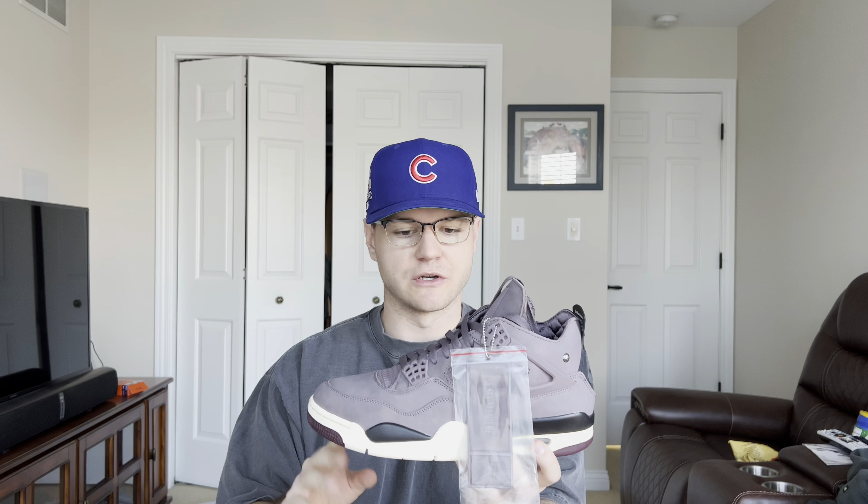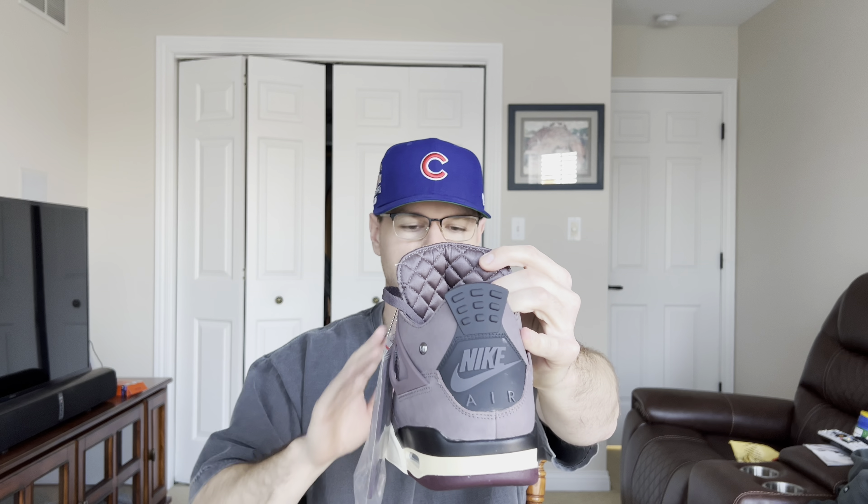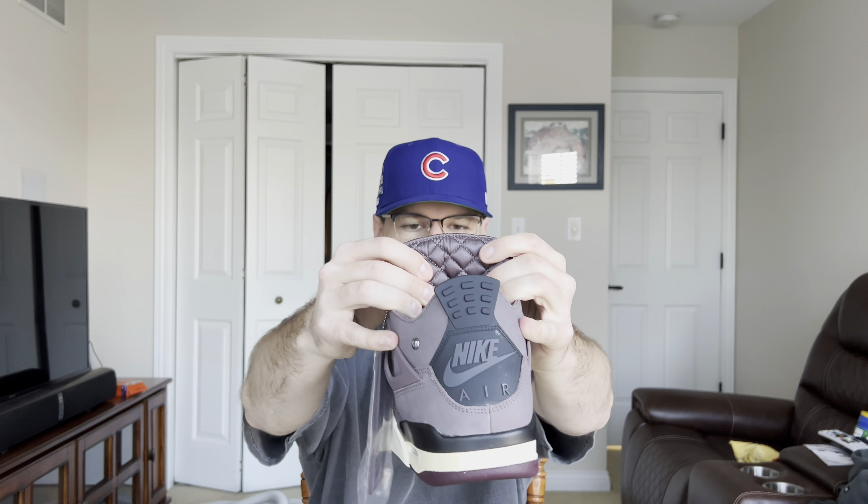The color of this shoe really changed my mind in hand when I got it. I had trouble looking at online photos and trying to determine what this color was, but getting it in hand it's this beautiful purple violet — dark purple, kind of reminds me of a mauve, like the Yeezy 700 Mauve, a purple brownish color. A beautiful, luxury winter shoe — and that's what I get when I look at these. A-Ma-Maniére is a luxury brand and I feel like they knocked it out of the park. This just feels like a premium shoe.